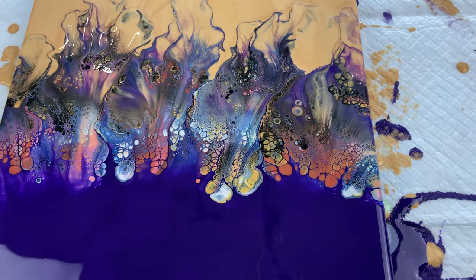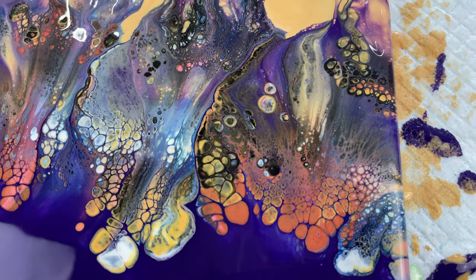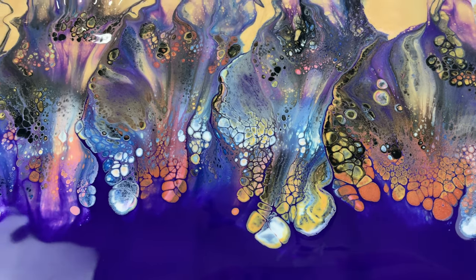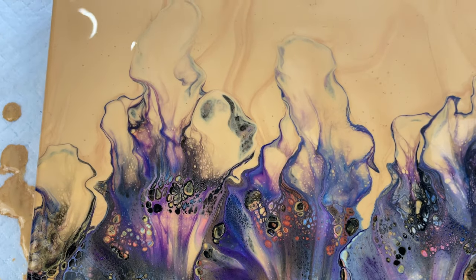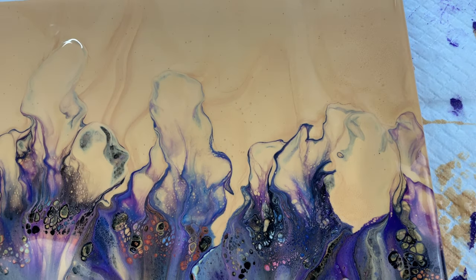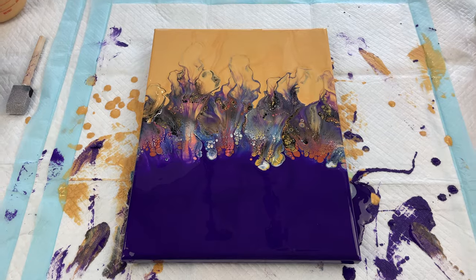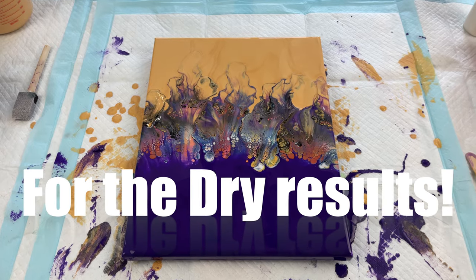I love this purple — it's one of my favorite shades of purple. Look at these gorgeous cells in here, so pretty. Absolutely love it. It kind of just wisps out into the gold. I'd love to hear what you think in the comments. Please do hit that like button. Hope you guys are having a great day and I will see you guys next time. Bye-bye.